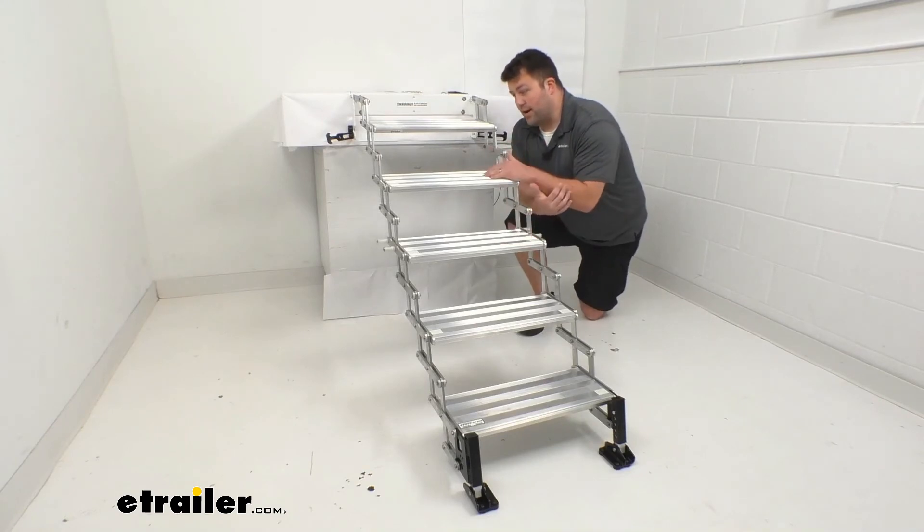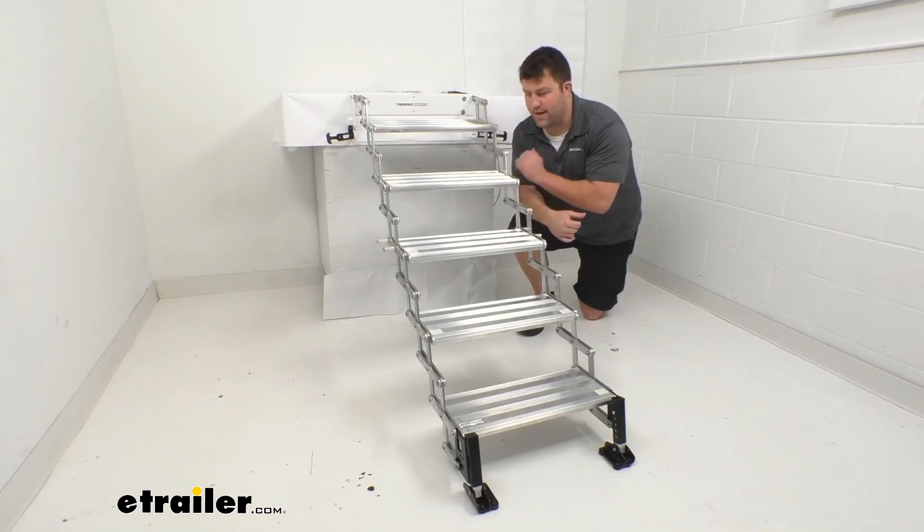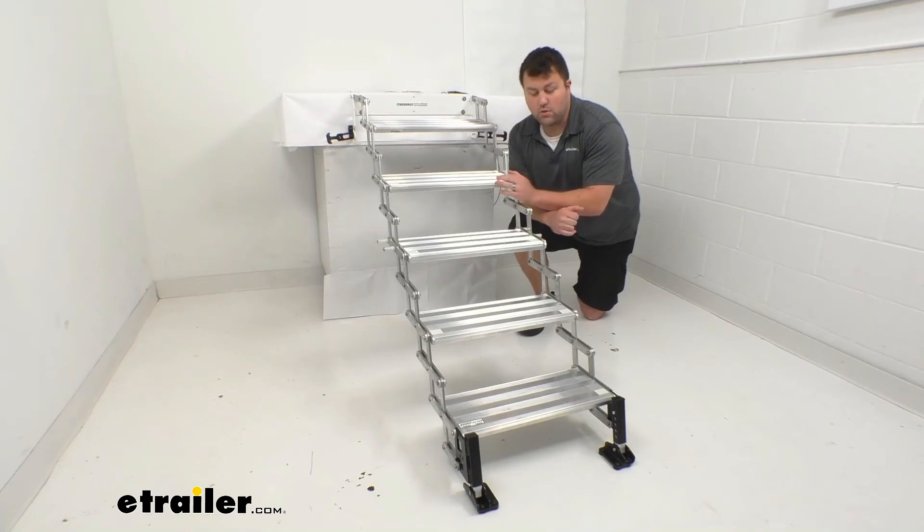I think these steps are going to be a really great option for those of you who have that 41 to 44 inch entry height and are wanting to add some steps so it's easier to get up into your truck bed camper. I think these are going to do a really good job for you.